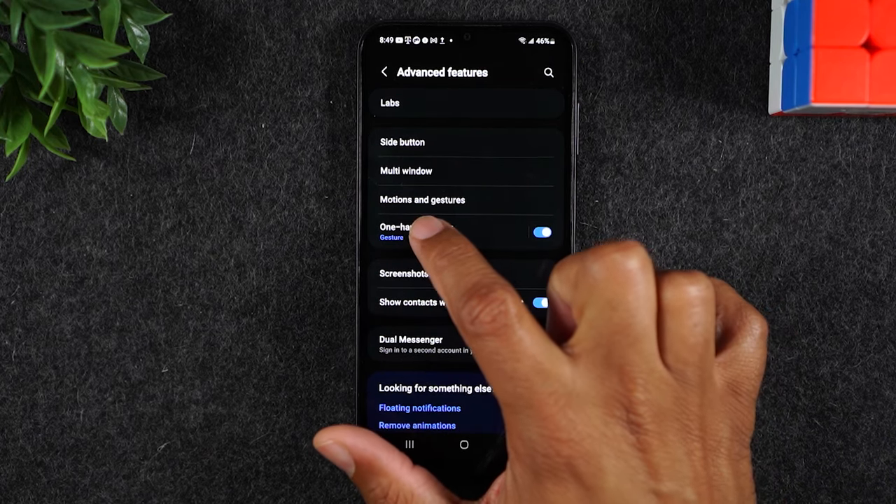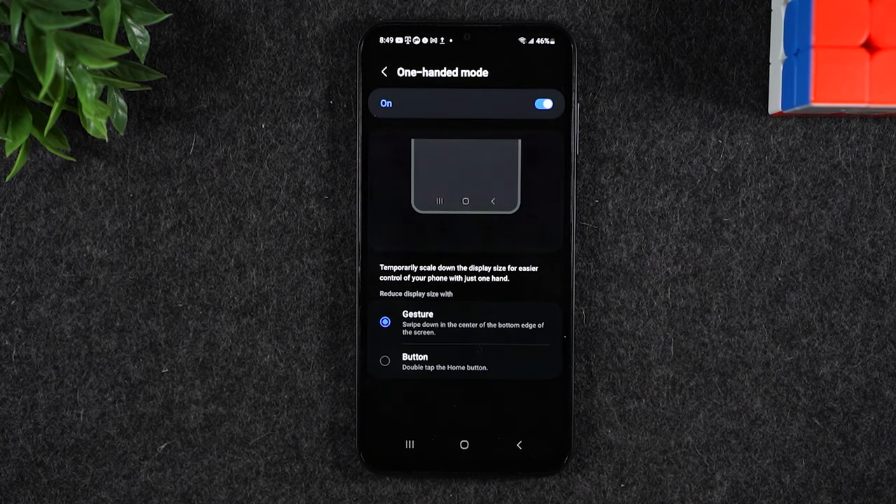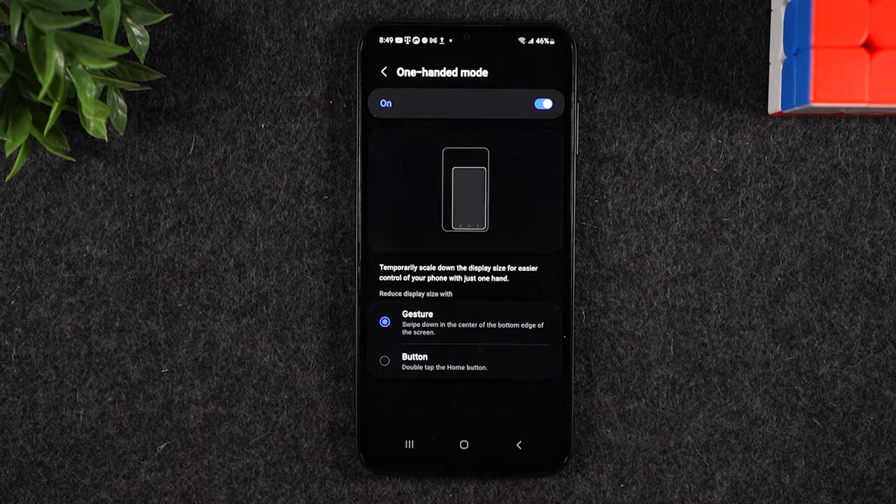Then we're going to tap on one-handed mode, because there are two different ways to use this feature. There's a gesture option, and then there's a button option. I prefer the button option; others prefer gesture. Let me show you both, and you decide which one you like better.